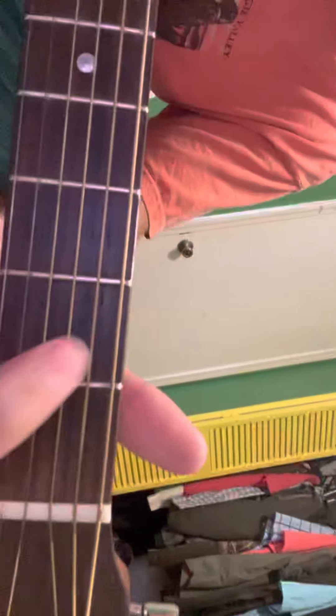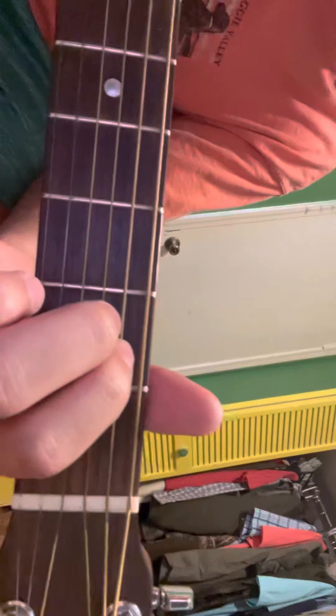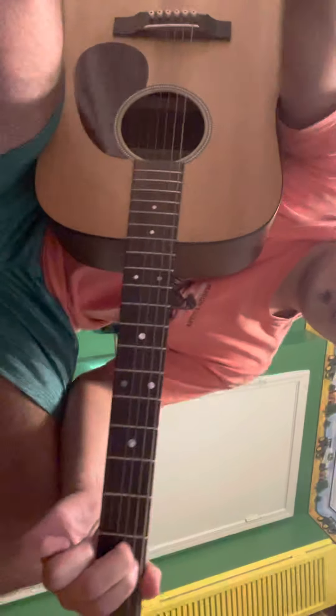There's also E minor — it's a pretty easy chord. It's just an index finger on the fifth string, second fret, and then middle finger on the fourth string, second fret. And then that's going to sound like this.